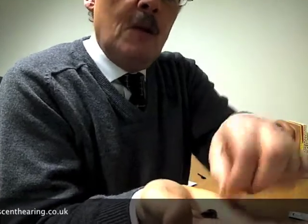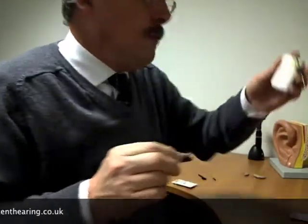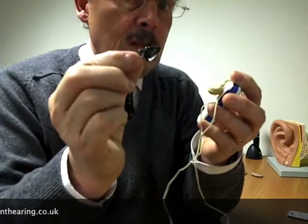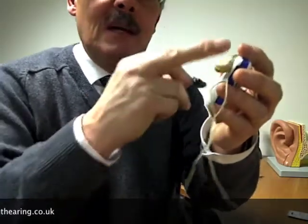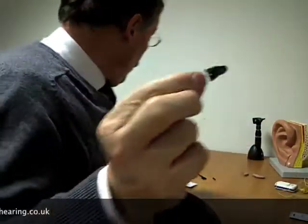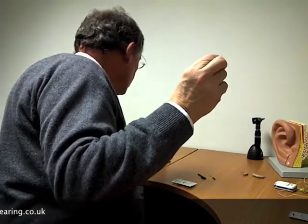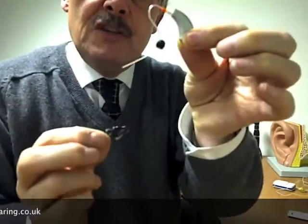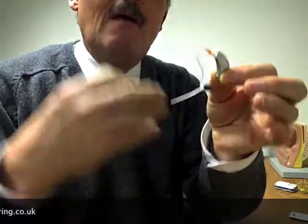To conclude this video, we've come from that type of product to this type of product in a relatively short time. We started in an analog world and had a lot of hardware to accommodate. Today we're down at this level, with devices that are very convenient and easy to wear, with a minimum amount of controls and very automatic operation.